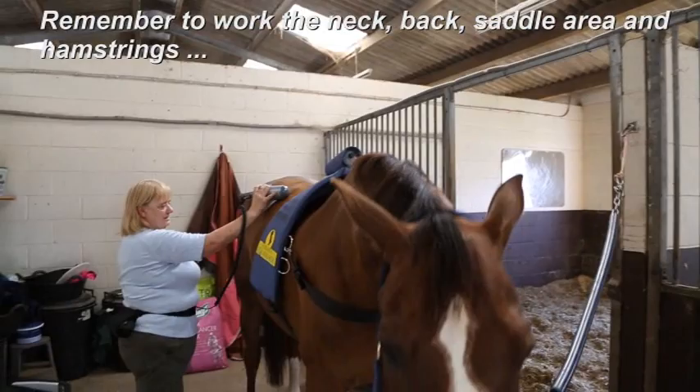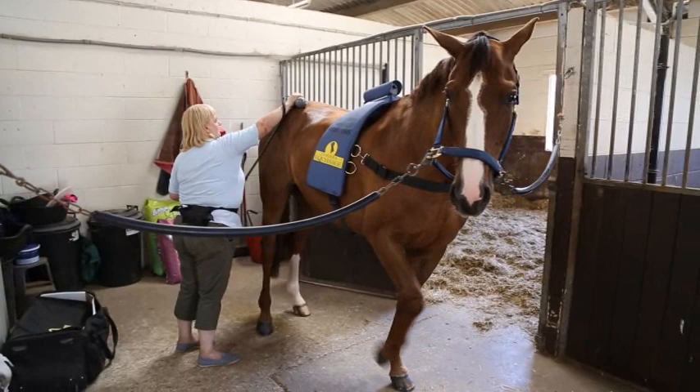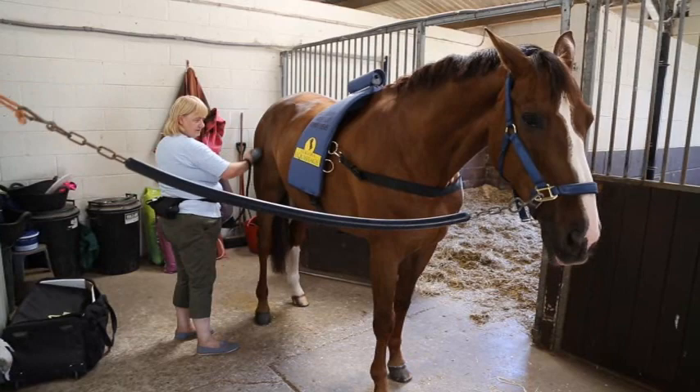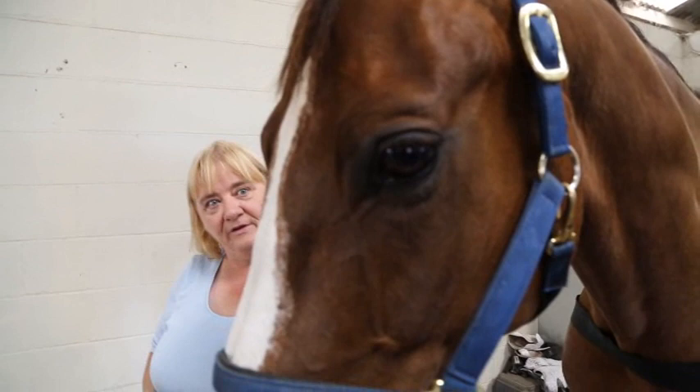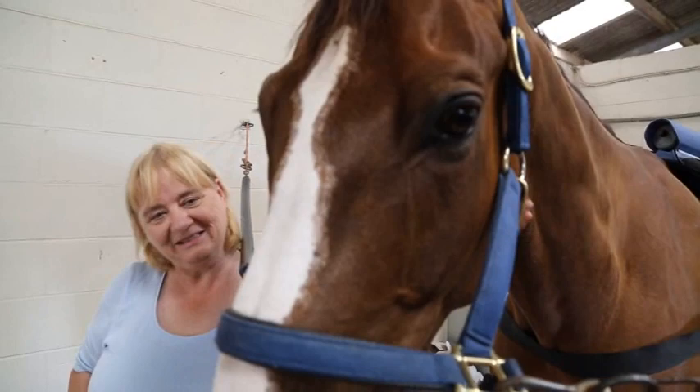As you can see, this is also battery-operated so I don't have to be plugged in. It's on a belt around my waist, so the horse isn't going to trip over any wires, which makes it much safer. You can also, of course, use it on yourself for all those battered, bruised days when you've done too much mucking out and you feel you could do with a bit of help.